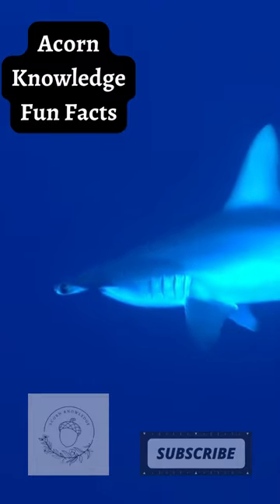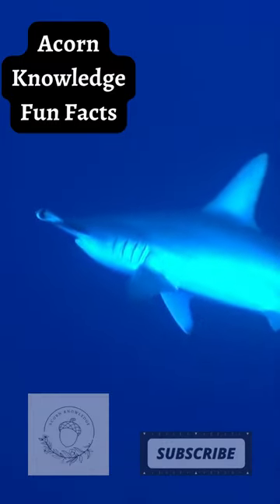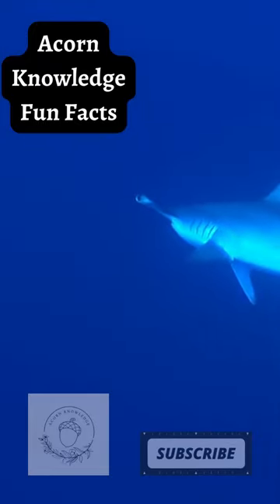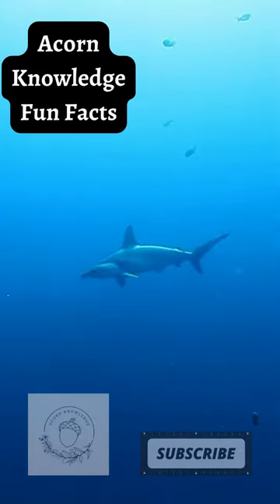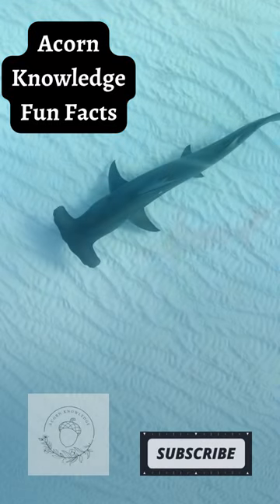A hammerhead's belly is white. This allows it to blend into the ocean when viewed from the bottom, and enables it to sneak up on its prey. Like all sharks, hammerheads have electroreceptory sensory pores called ampullae of Lorenzini. Because of its unique head shape, the hammerhead can sweep the ocean floor for prey more effectively — they trap stingrays by pinning them to the seafloor.